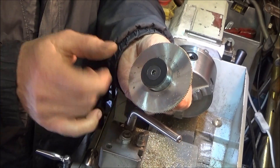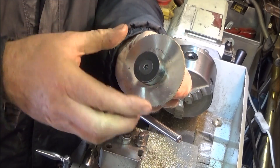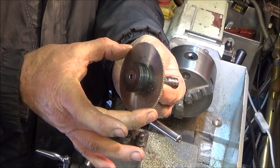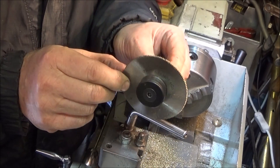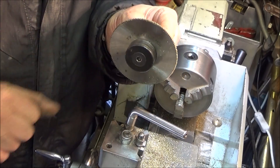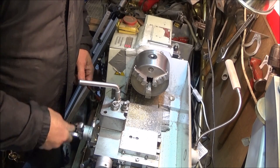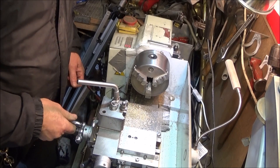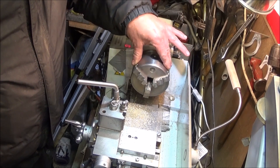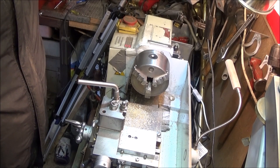I'd like to show you today how to use a 3-inch HSS slitting saw on the mini lathe — a great tool to have. The mandrels and the saws are relatively cheap to buy and you can get them in all different thicknesses. If you have a mini lathe you'll know that you're pushed for travel on the cross slide, and you wouldn't normally be able to use a slitting saw on here — not a three-inch one anyway — so you have to have an adaptation to make it possible.